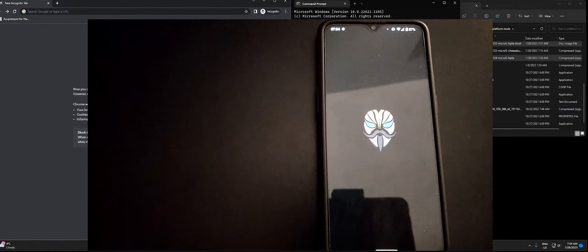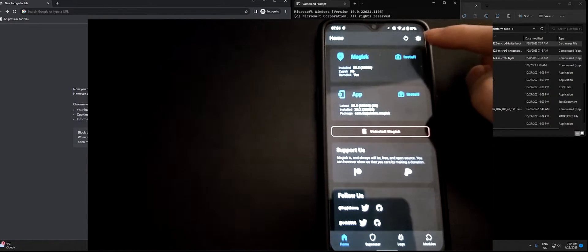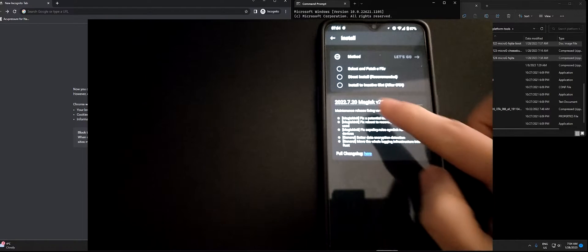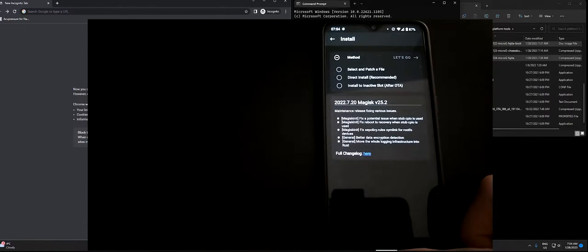Right now I do have Magisk installed, and if you click install you'll see there's an option to preserve it if you are doing an OTA update by installing it on the inactive slot. However, since this is a major update we won't be able to use that.